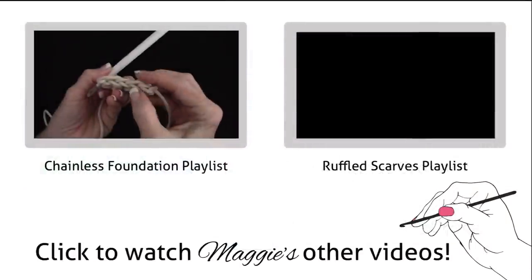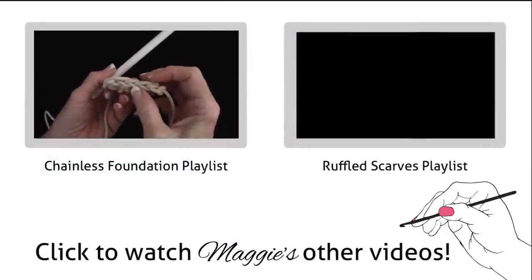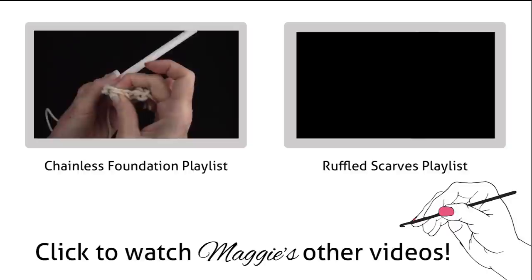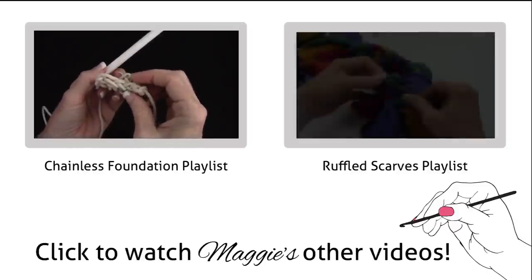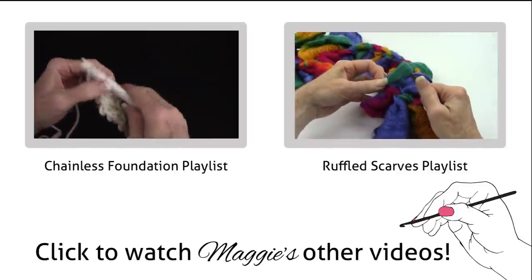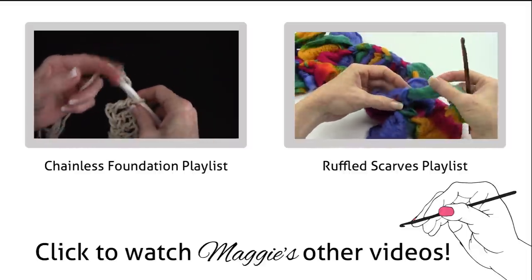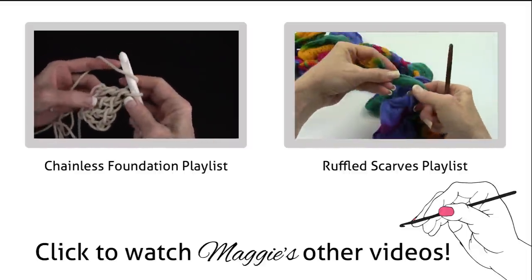Going to the next two strands - there's the first one, second one, third one, and fourth one. These are the two I'm going to go under for the next stitch. Then go over the whole strand of yarn and pull it all the way through for extra security when sewing in the ends.